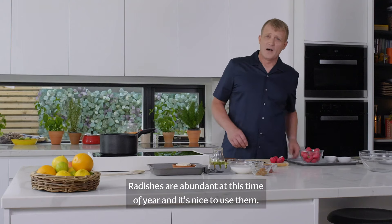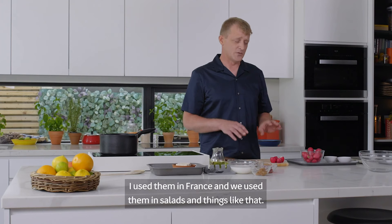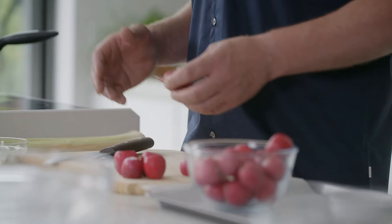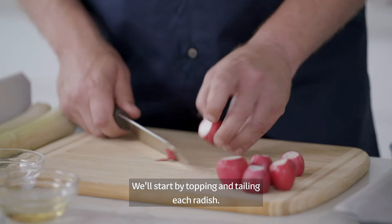My name is Blyan. I've been in the city of Stacey. And then add the radish.